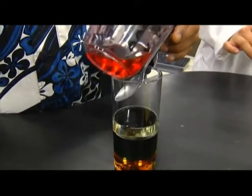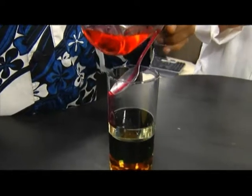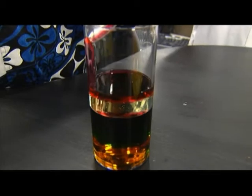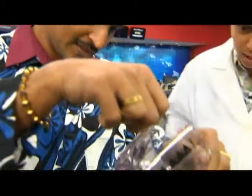Zoom in on the technique there. You're kind of using a spoon to very gently pour the liquid onto the top layer. You can actually see it spreading across the top and forming. The top layer right now is vegetable oil and I'm pouring alcohol on top of it. You've got to be really gentle there.